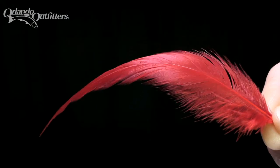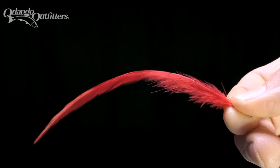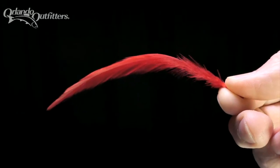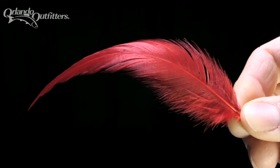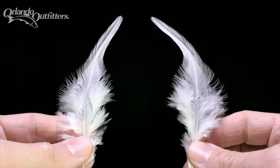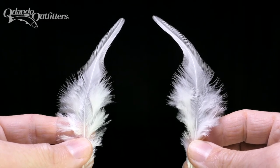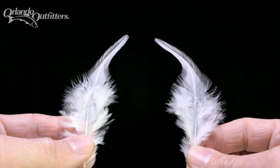Feathers have a top and a bottom. The top, which is usually glossier, is the side that would be on the outside of the bird. The barbs, the small filaments of the feather extending off of the quill, bend away from the top of the feather, cupping towards the back. Longer feathers also often have a sideways curve to them. The curve of the feathers from one side of the bird will be a mirror image of the feathers from the other side.